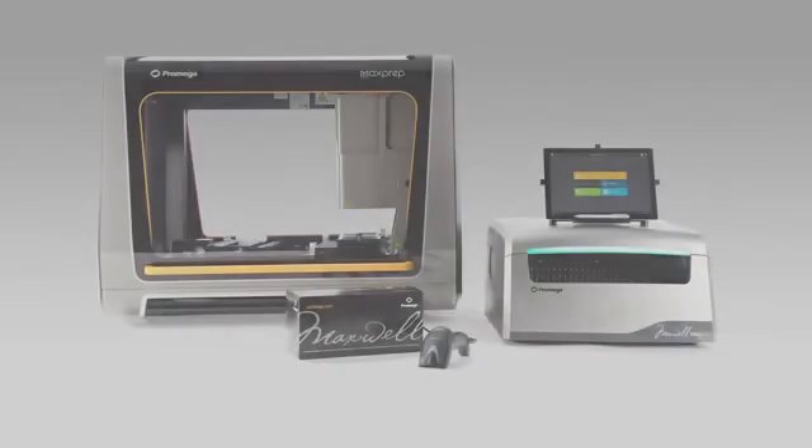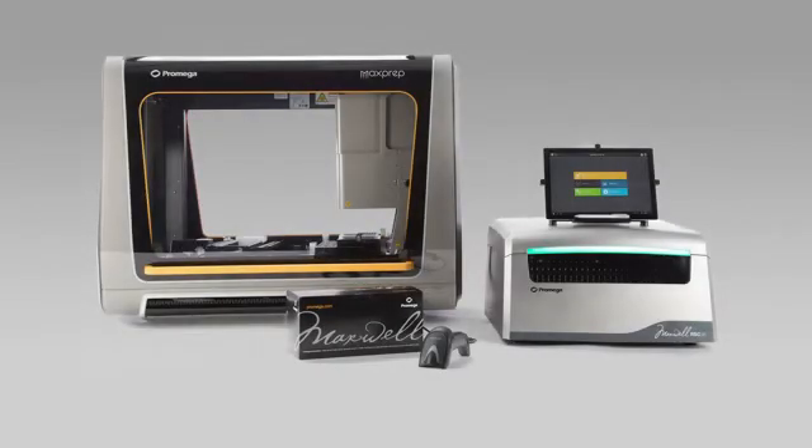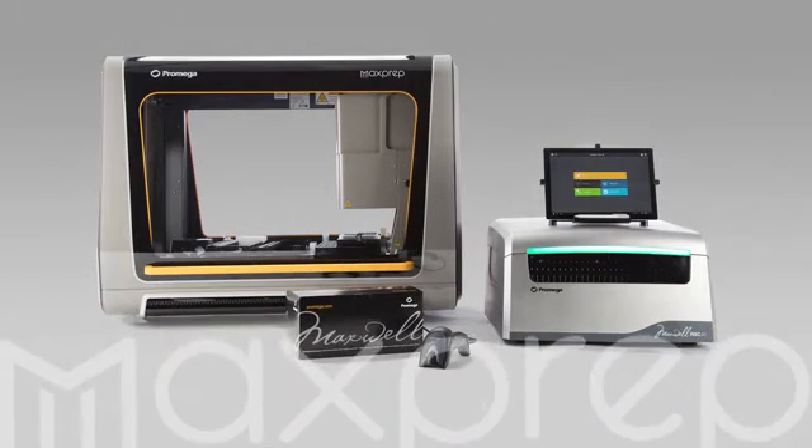The MaxPrep Liquid Handler and Maxwell RSC48 will help you meet growing throughput demands with increased automation and hands-free sample preparation.